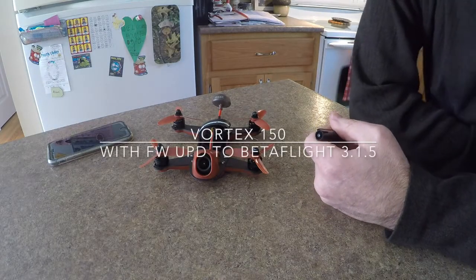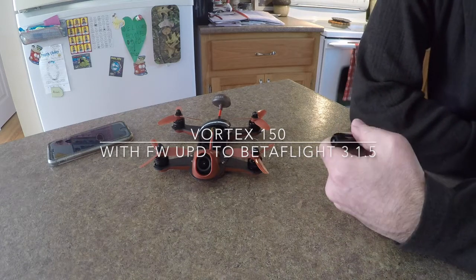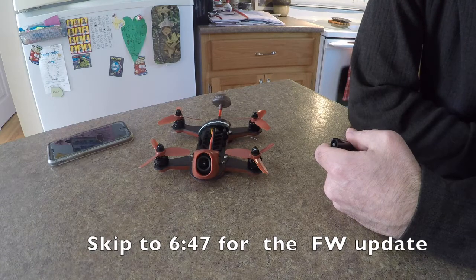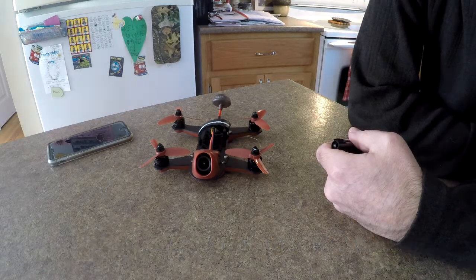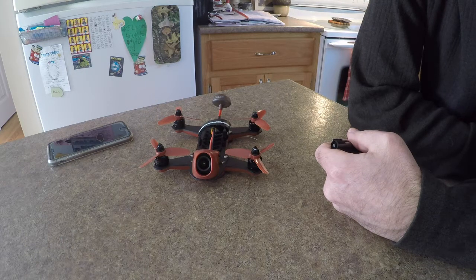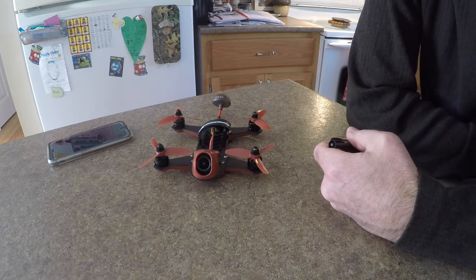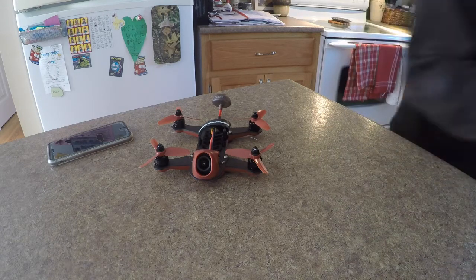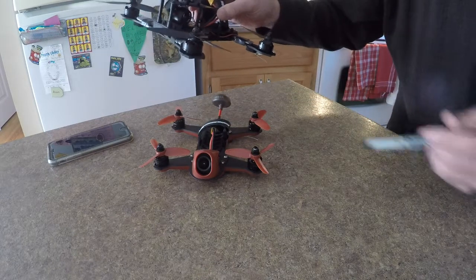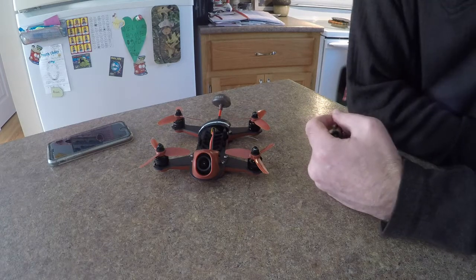I don't really do that many reviews anymore because I'm really happy with what I have. I have the Vortex, which I've been flying since the day they released it, and I have my QAV since about a year ago. I just finished building the Zool v2 that I'm going to give a try today, and at the same time I'm gonna use the Vortex 150.